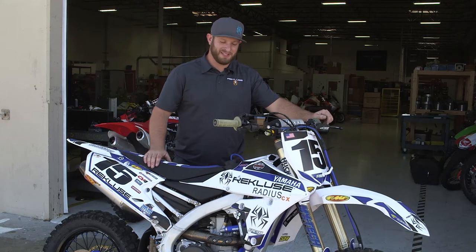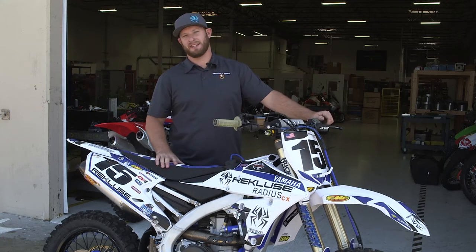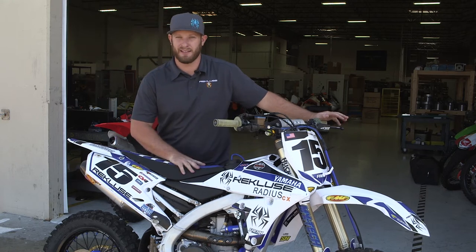What's up guys? Austin with Recluse Motorsports here. We're going to talk about the build bike and why we chose to go with the components and the bike that we went with.